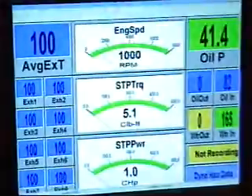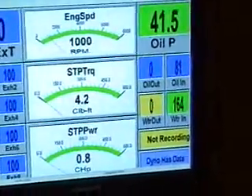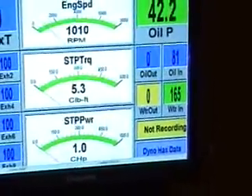His carburetor will probably be close to that, maybe not quite as good. This dyno carburetor has a lot of modification stuff to it, but you won't really notice the difference on the street.